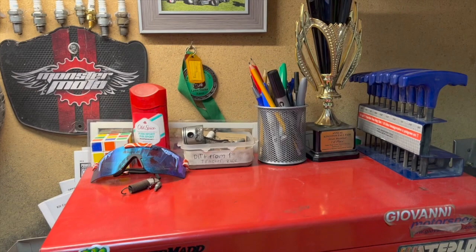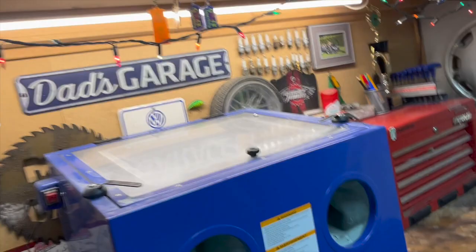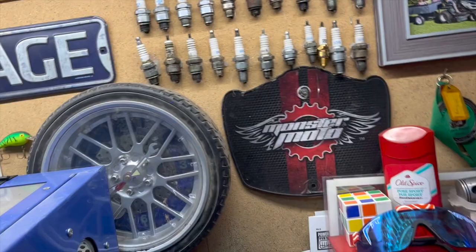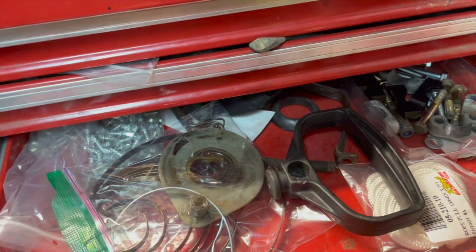Over here just some random nuts from old projects, a couple signs, and my spark plug wall. This toolbox has specific trays for each machine — so this is like the ATV tray, the snowmobile tray — just parts and stuff. These two are a mess though; I gotta clean those out.